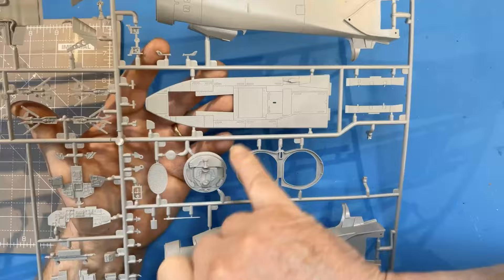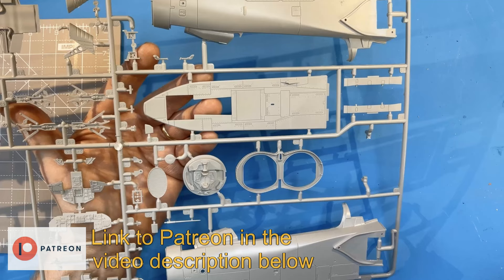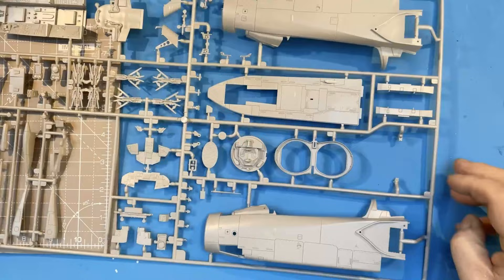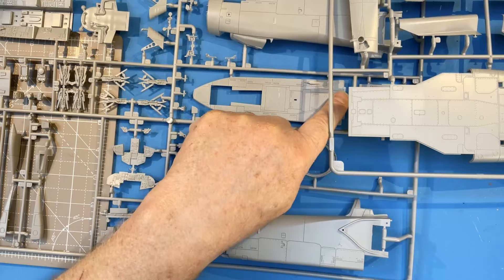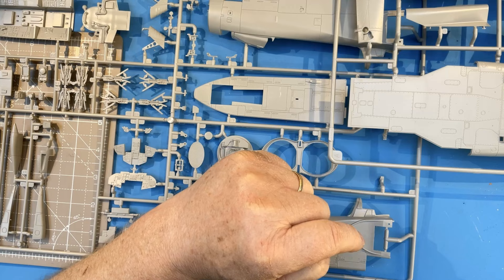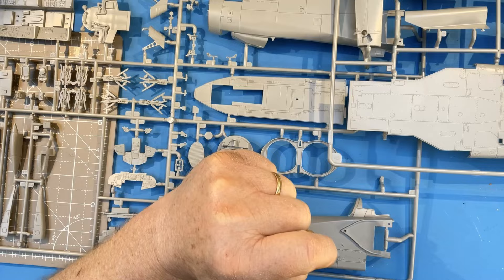The other well-known issue with this kit — and I have to thank my friend Phil, who's a member of the Tornado SIG and one of my Patreon patrons — is a problematic fit of the underplate which connects to the main underside of the aircraft. That butt joint between the two parts leads to a gap unless corrected, which I think is down to the tabs being slightly too big, pushing the two parts apart and lifting the nose of the aircraft up a little bit. It's an easy fix.